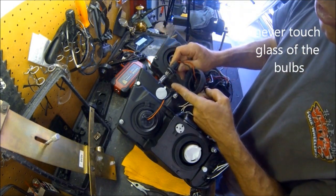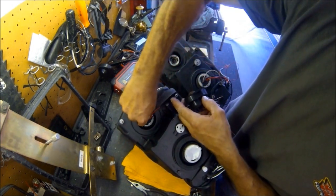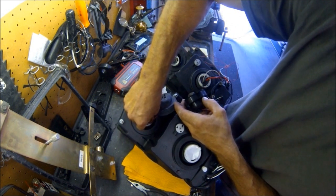Be careful not to touch the lens glass on the bulb itself, because that makes it go bad really fast. The oil from your fingers is the cause.